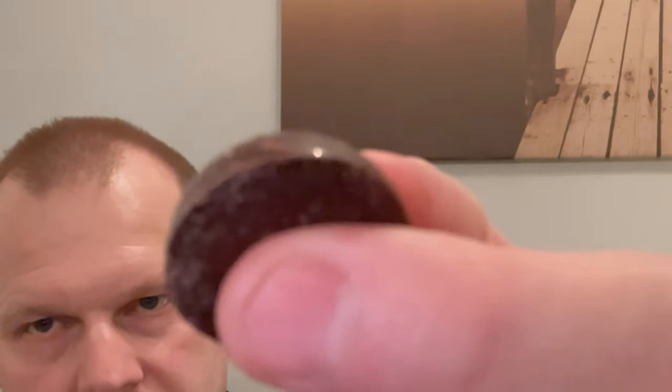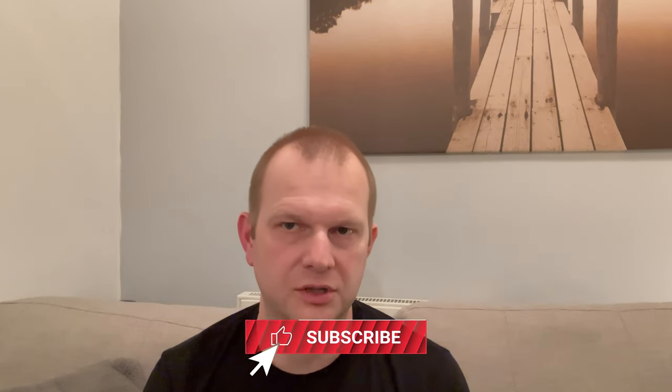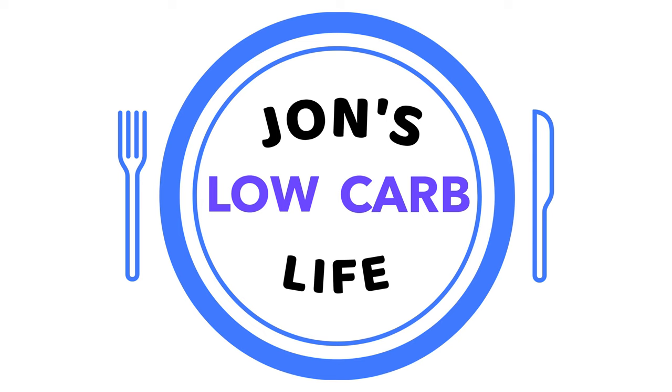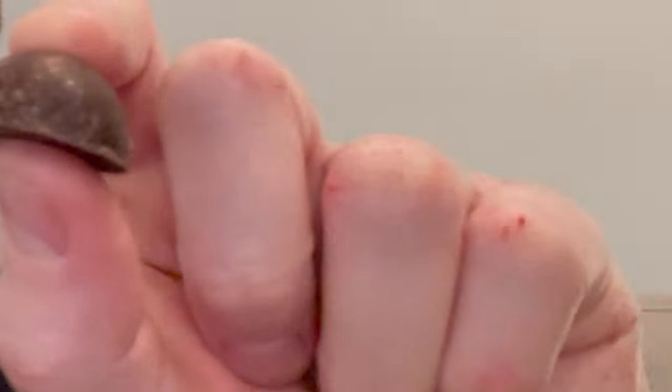Just before we do the taste test, if you're getting value out of this video why not give it a like, and if you're not currently subscribed consider subscribing for more keto and low-carb reviews, tips, and information. Don't forget to turn notifications on. Okay, let's move on to the taste test — here's what it looks like.